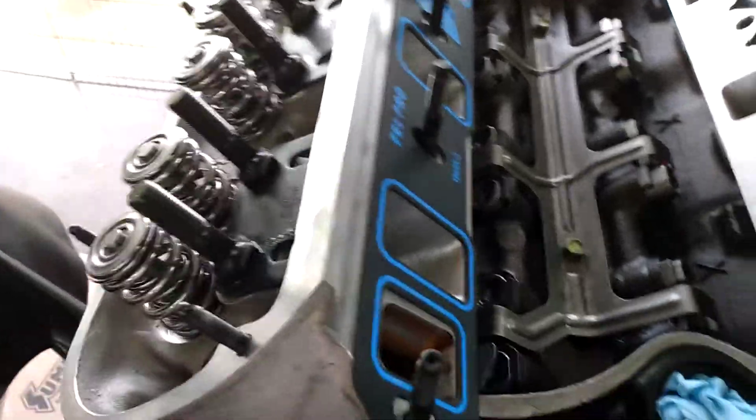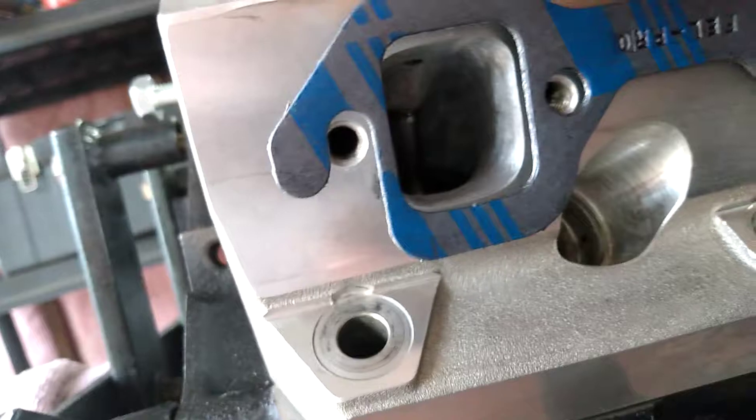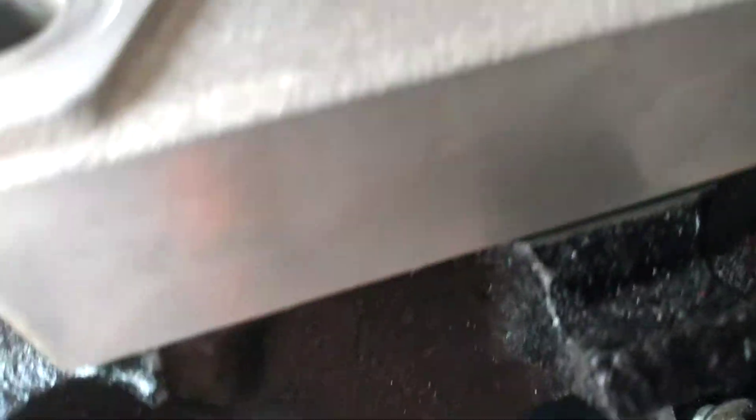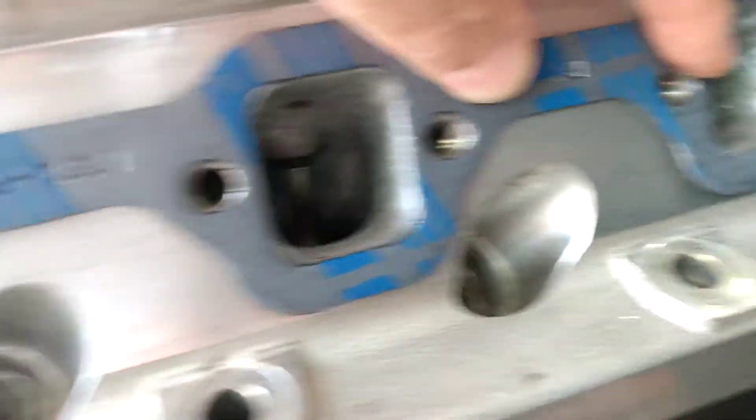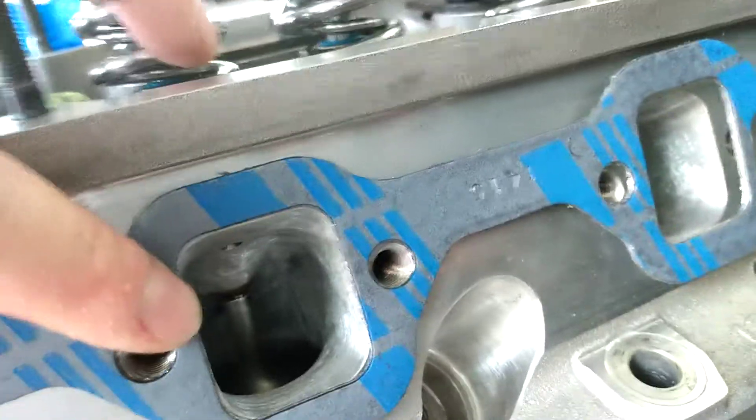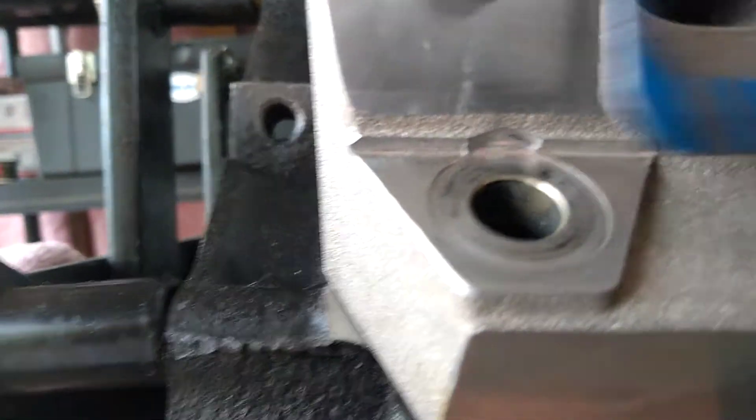I also did a gasket alignment on the exhaust side. The Fel-Pro 1415 — like the intake — this one lines up just about perfectly. The Fel-Pro 1415 is the gasket, so that should work out good.